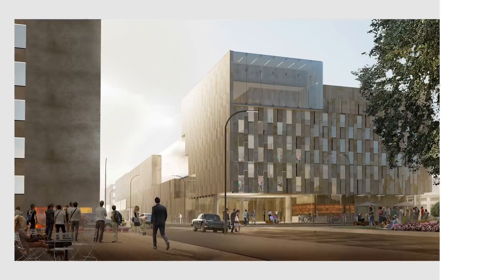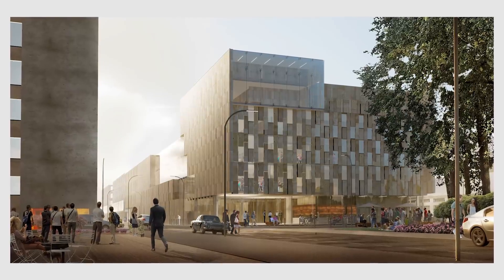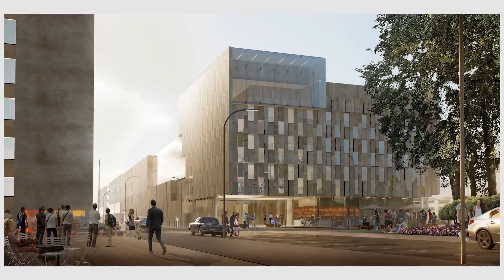We received a portfolio image from Alexander Swinarski — I hope I said that correctly, apologies if not. Alexander wrote us a beautiful email saying he really likes our work, has been watching since the beginning, and would really like to hear some critique from us. So Alexander, let's do this.